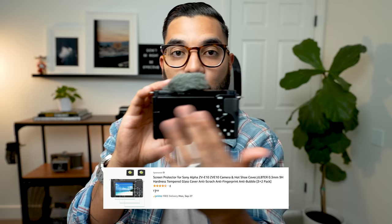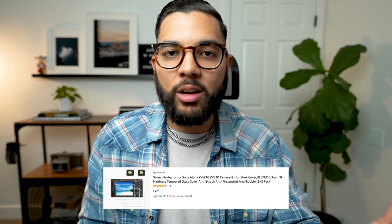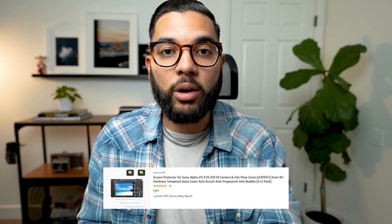The first thing I would recommend is an LCD screen protector for this camera. The LCD screen does swivel closed, so you can close it up and protect it that way. However, maybe you leave it open in the air — you don't want to scratch it. For about $7, you can get a three-pack of screen protectors, and I think it'll be super smart to do so, especially if you just got the camera.